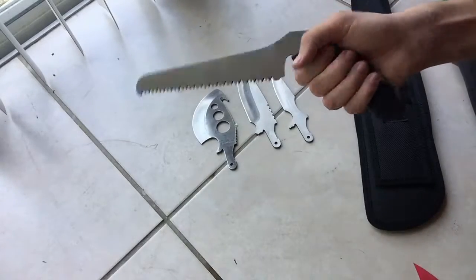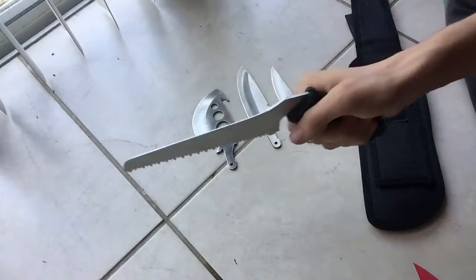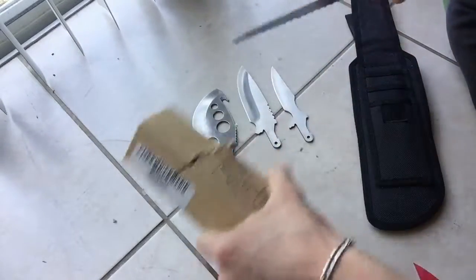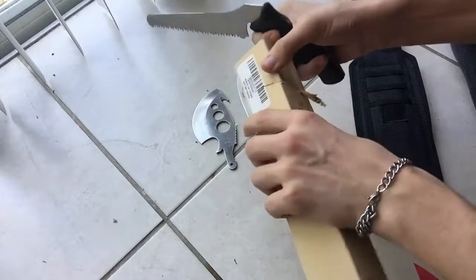And then you have your saw blade on, and it comes at a nice angle, as you can see, to get a good cut. I'll go ahead and show you real quick — that's pretty good, just the first kind of cut at it, it got pretty good into that cardboard there.